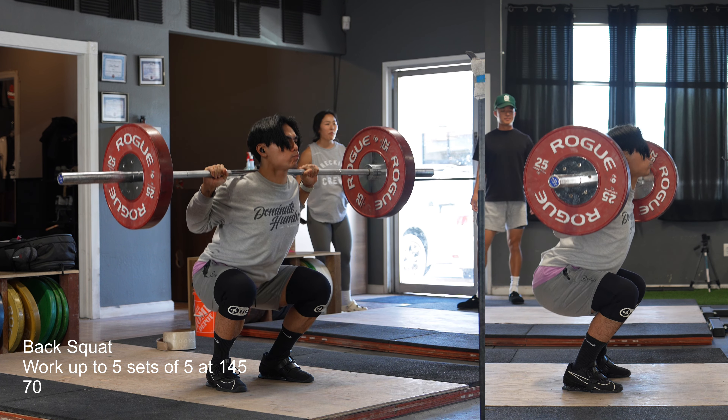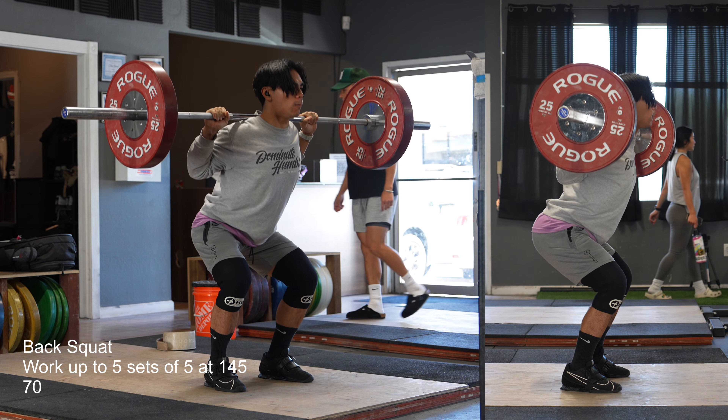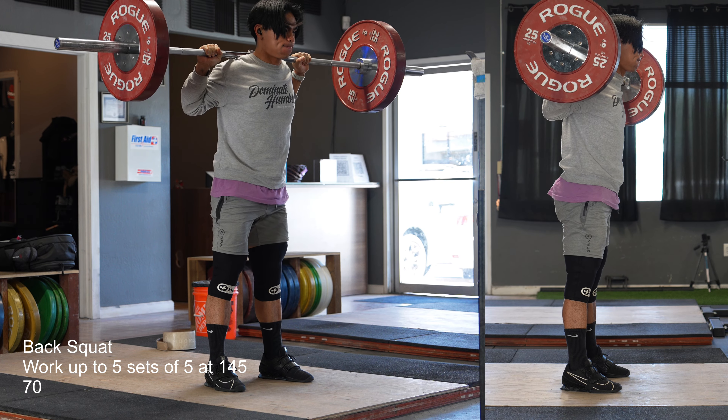But today it's just 5 kilos up from last week, and last week was a lot easier than the week before. Last week, to be fair, I did also put on my belt for the first time.